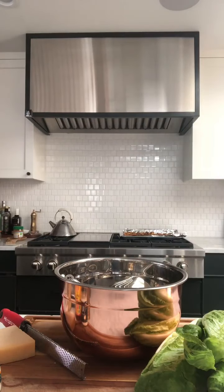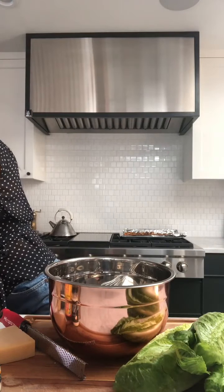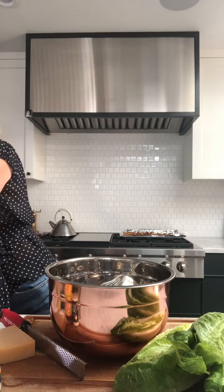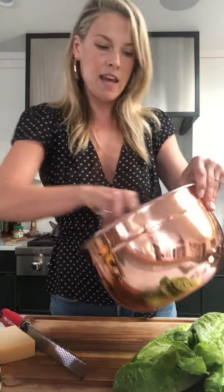Then we need the ingredient that's going to scare everybody: the raw egg yolk. But here it goes — just use fresh eggs, come on. Okay, cracking it. Coming, coming, coming — here it comes! Okay, so just mixing up the egg yolk with the mustard, the garlic, and the Worcestershire.